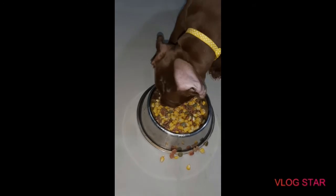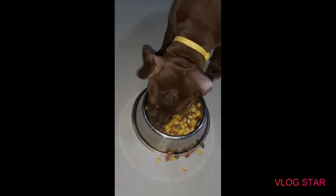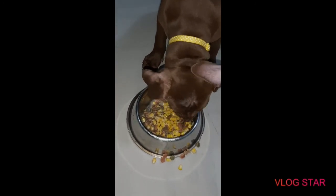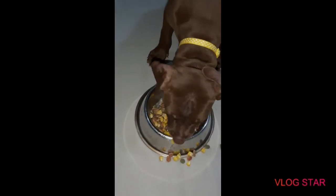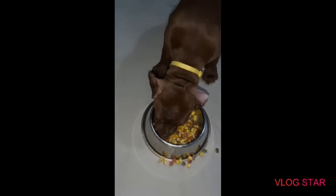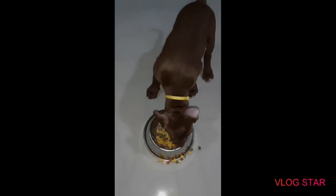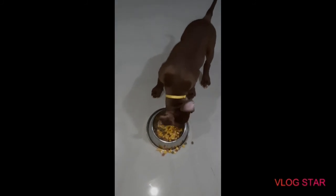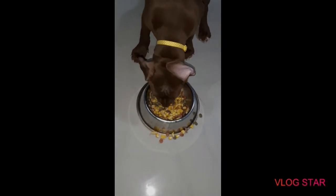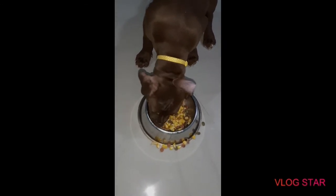I think it's going well. You like it? Good boy. That's it guys, thanks for watching. Please don't forget to subscribe, like, and drop a comment below. As you can see, he's consuming it. Thanks for watching, have a nice day.